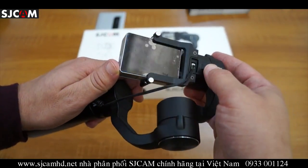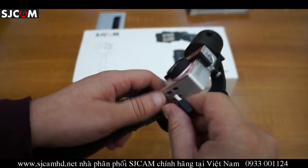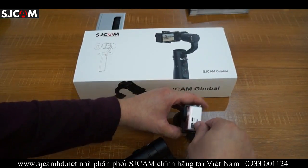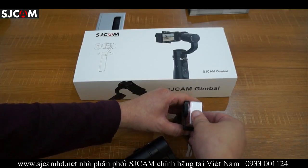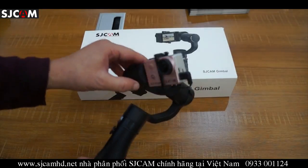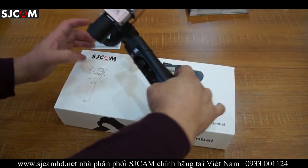At the moment this will only support SJ6 and SJ7 models for the cable connection. For SJ Cam models you can mount all the series except for the M20 and the M10 series cameras.